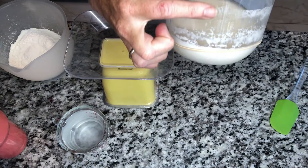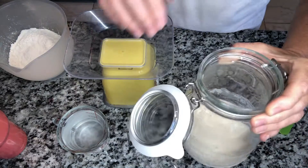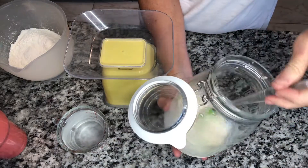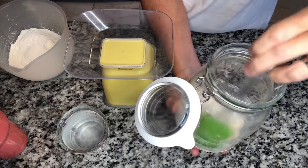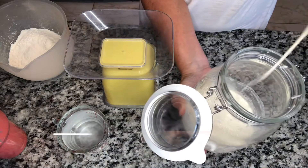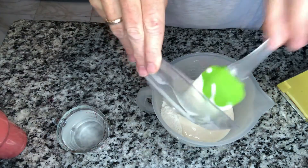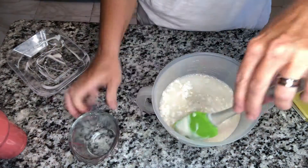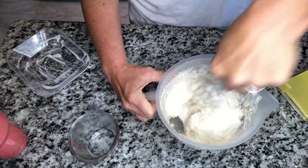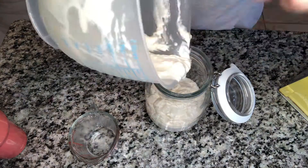Before we begin, let's look at our starter. You see how it rose and then fell — that's fine. Give it a little sniff; it should have a nice sour smell. You can see it's a little runny, still has some viscosity, like a really runny pancake batter. We are going to measure out a 240-gram measurement of each of the ingredients and get this all mixed up. We need to beef this up because we're going to use a lot of it and still need some left over for our starter.